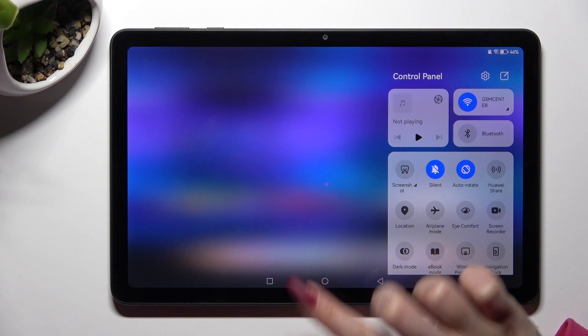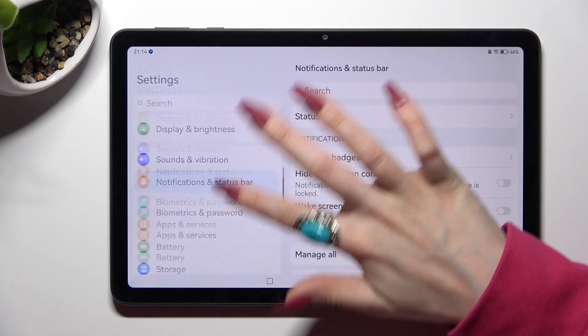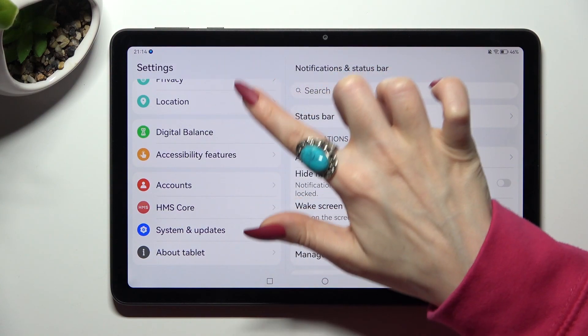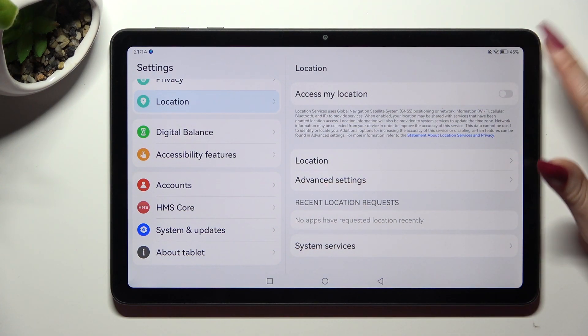If you want to, you can always go into Settings instead, scroll down and click on the location section. Now manage location using the toggle next to 'Access my location'.